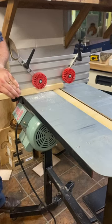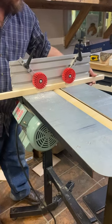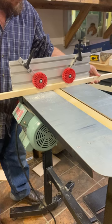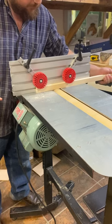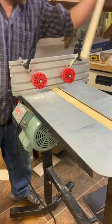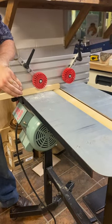One of the main uses of the fences is holding down long wood when it becomes difficult to hold down to the table just with your hands. Using the fences in combination with the feather wheels makes it far easier — they keep even pressure down while you maintain a consistent feed rate, which gives you a nice finish on your board.